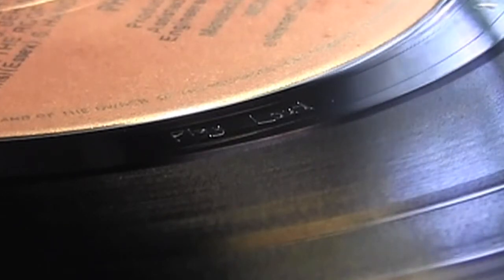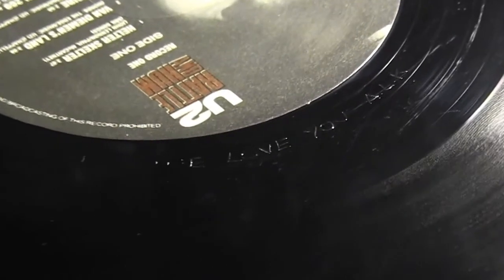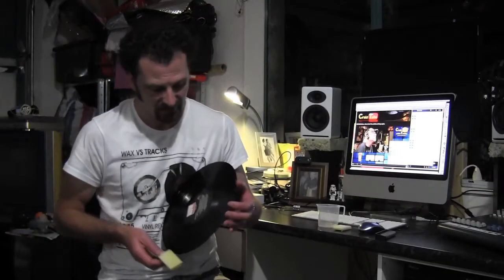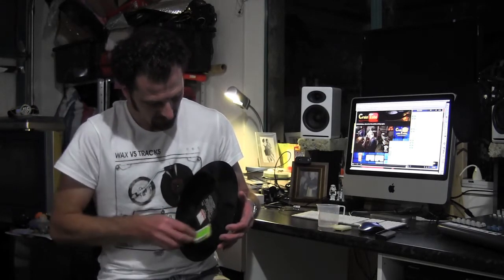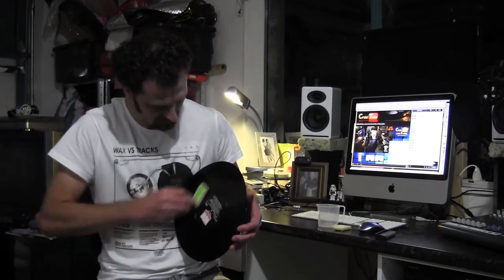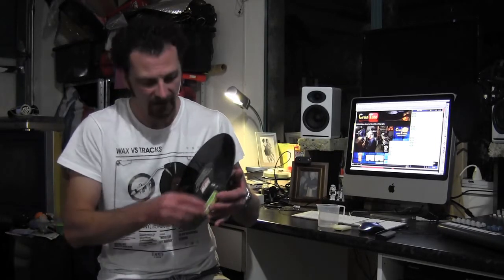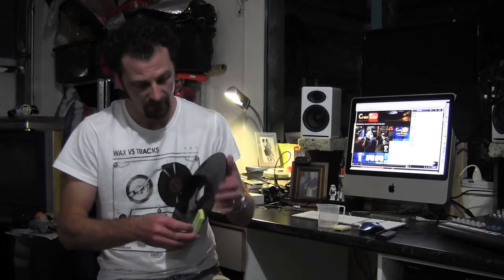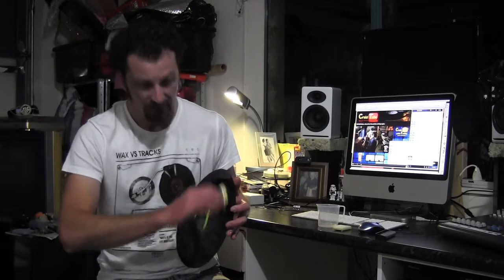The mastering engineer inscribed it in there as well — pretty crazy. I've got another one too that I'll have to find; I can't remember exactly what it says, but there's a couple I've found. This little brush basically just — you can feel it tracking the groove. So I just go all the way around both sides, especially out to that lead-in edge where you're going to hear it probably the loudest as soon as you put the needle down.